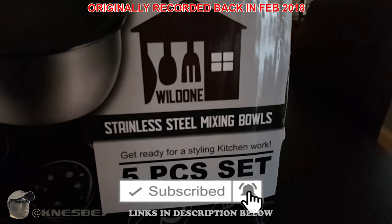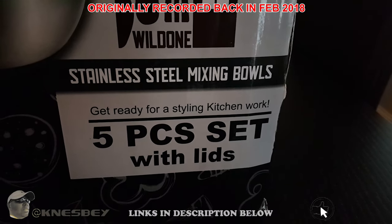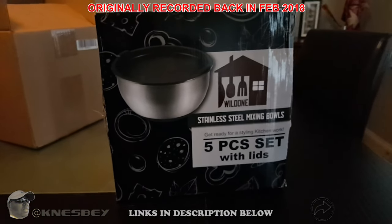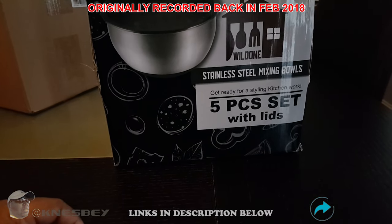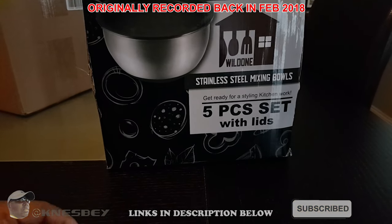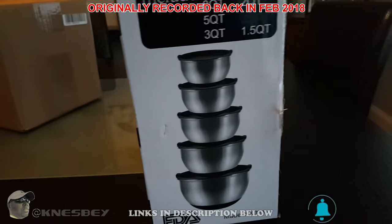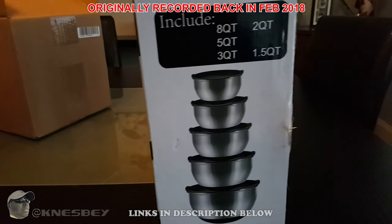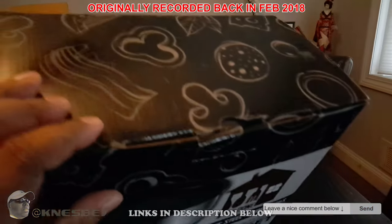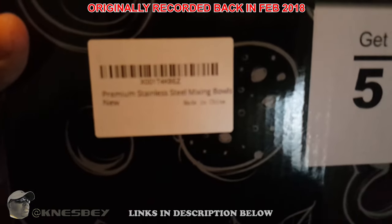Here's what the front of the box looks like — your little logo, artwork, 'stainless steel mixing bowl.' It must be made in China because of the way the English is worded: 'get ready for a styling kitchen work.' I'd probably say 'get ready for kitchen work in style.' The sides show the sizes: eight, five, three, two, and one-and-a-half quart. And look — I was right, it is made in China, says so right on the barcode.